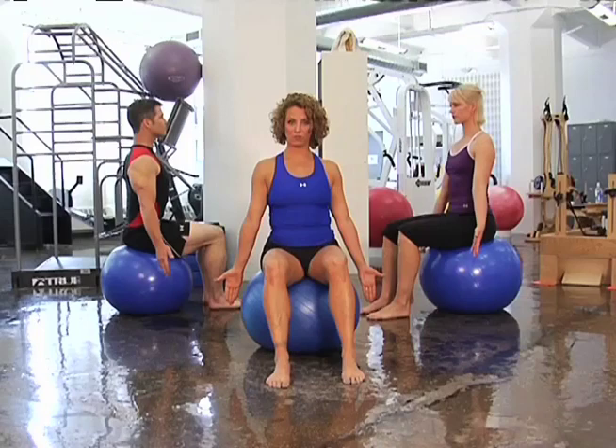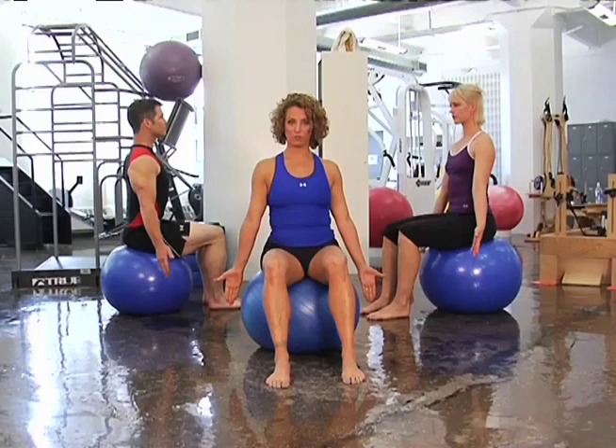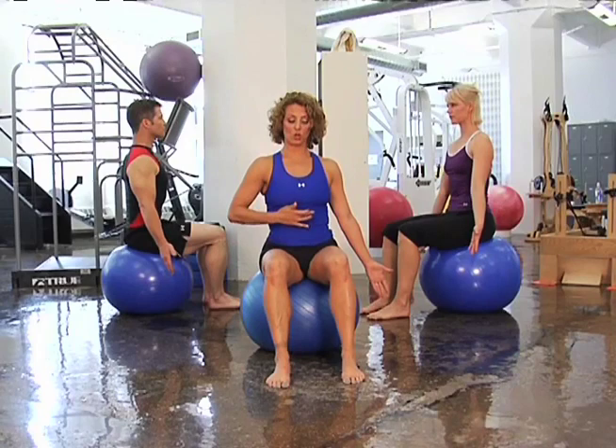You're going to reach your fingertips down long towards the floor. Imagine there's a little invisible connection between your fingertips and the floor. You're going to lift your pelvic floor, wrap your transverse abdominus, close the ribs, lats wide and down.